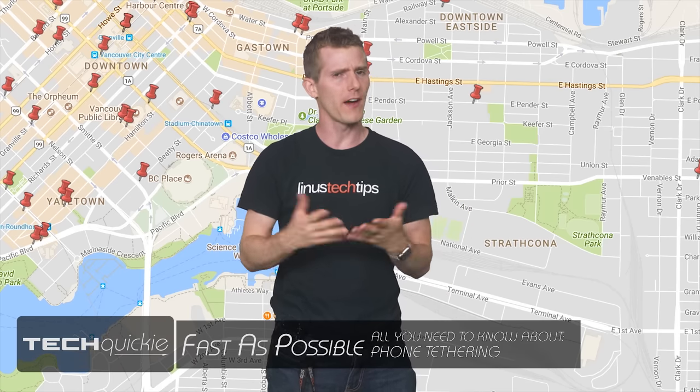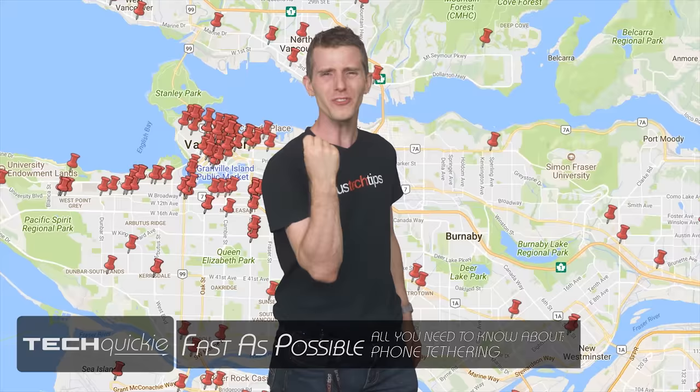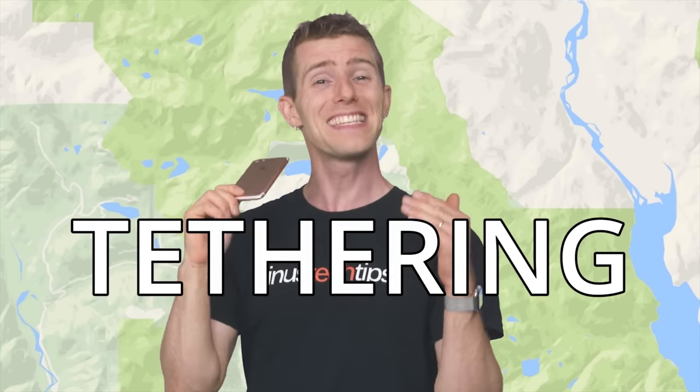As prolific as free Wi-Fi has gotten, it seems like somehow, when you most need it, it's not available. Or maybe the problem is that you just often find yourself needing to use your laptop out in the middle of nowhere. Fortunately, most smartphones and cellular-enabled tablets these days support tethering.